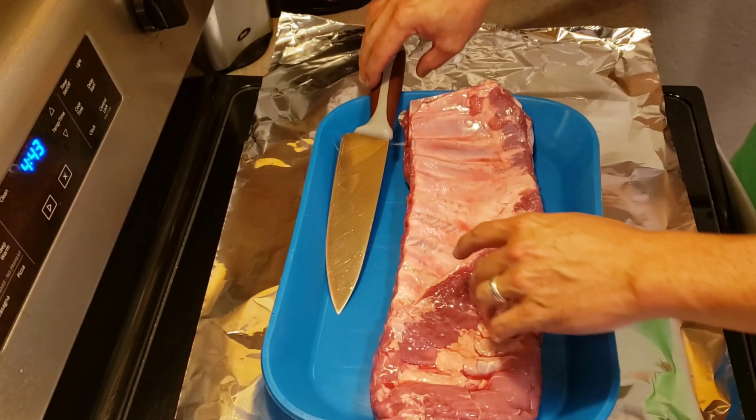We got to talking to each other about what internal temperature we like to pull our ribs at, and I actually admitted that I don't even temp my ribs. So that got the conversation going, and this cook right here is for Matthew Barlow — to show you exactly how I eyeball my ribs and go along the cooking process to see right when those ribs are done and ready to pull off. If you haven't already, make sure you hit the subscription button and the bell. These ribs turned out awesome, let's get to it.